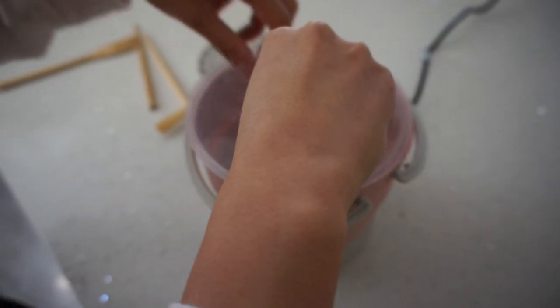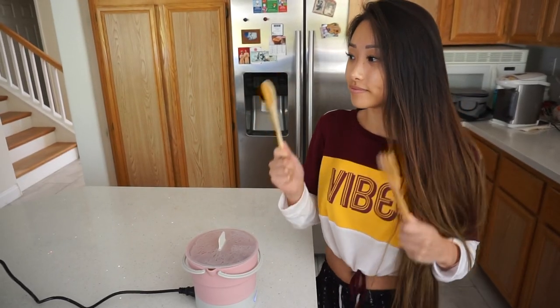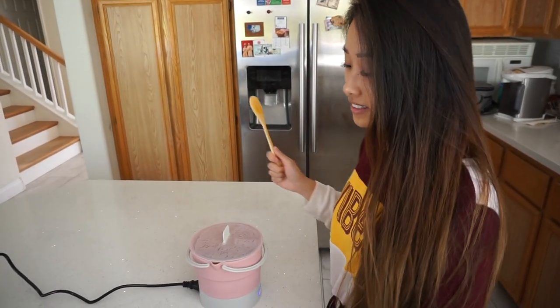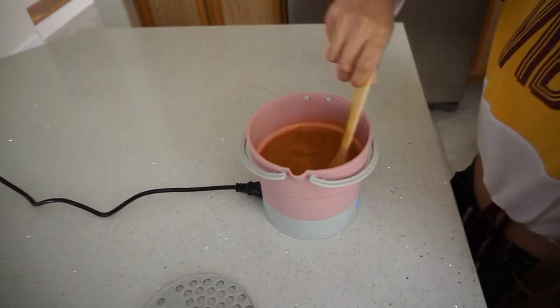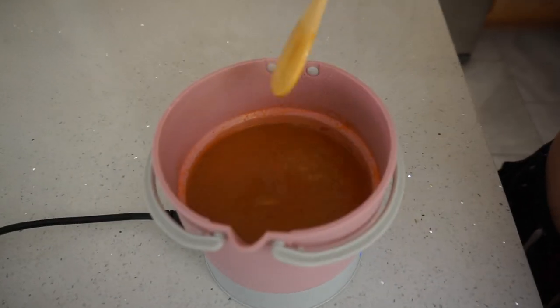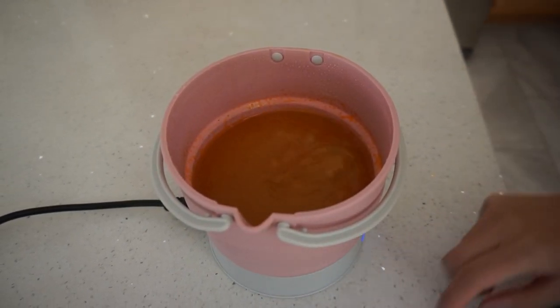Now add your choice of soup to the max fill line and cover the lid. It's super simple with one touch of a button. After 5 to 8 minutes, it will start to boil.